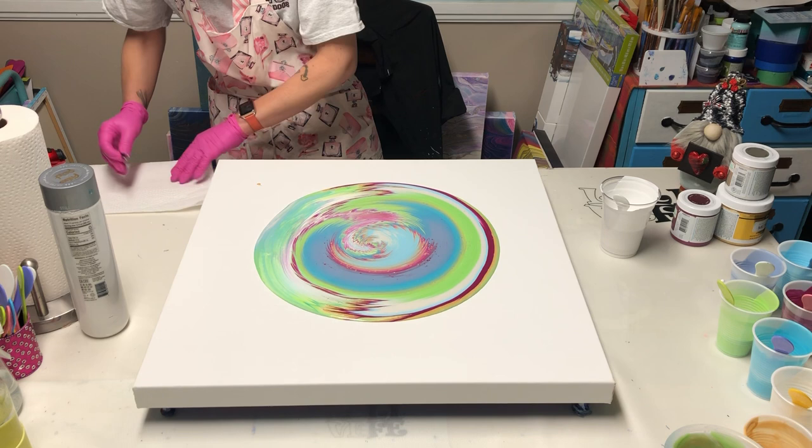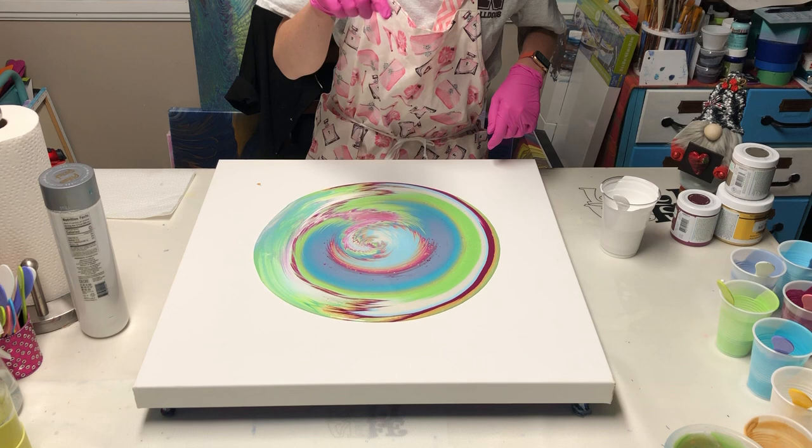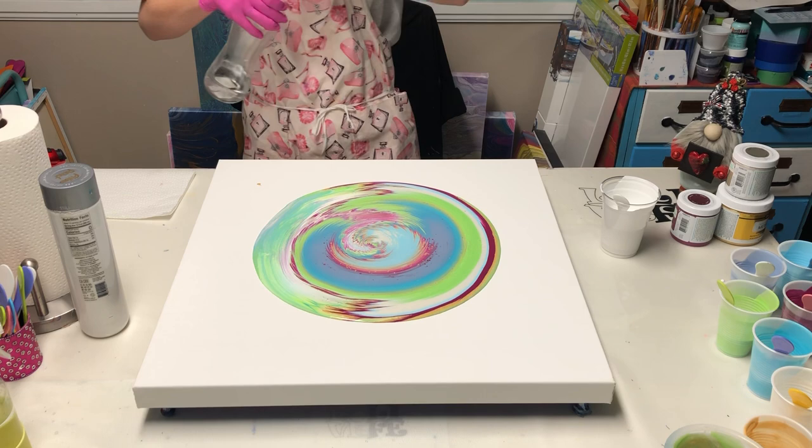Wiping off my tweezers. This is gorgeous — I'm getting my gold pearls in here. Oh my god, it's so pretty! And that little pop of berry in there is super cool.